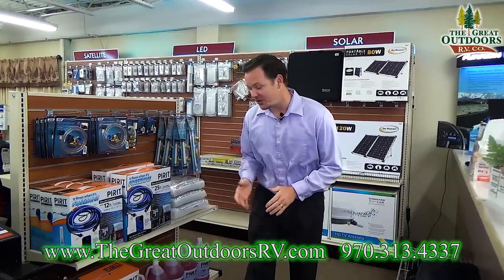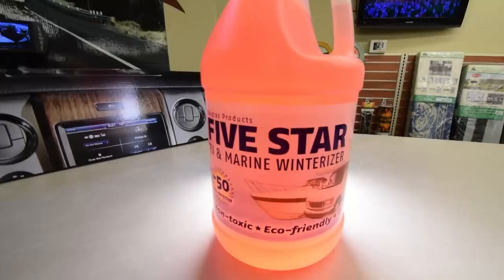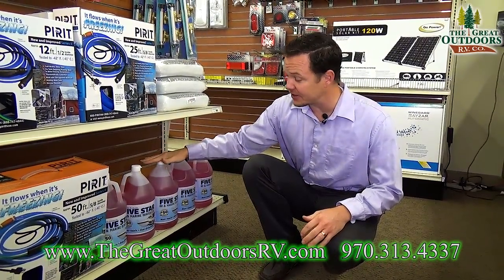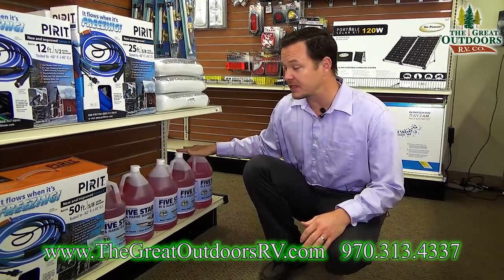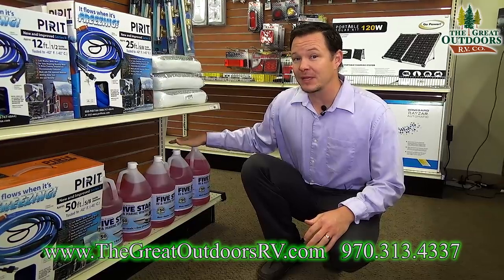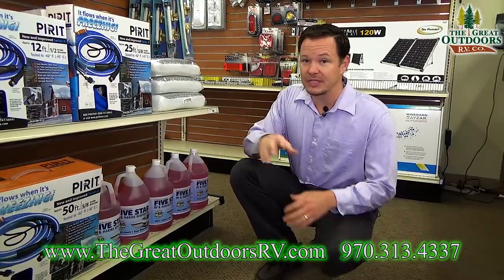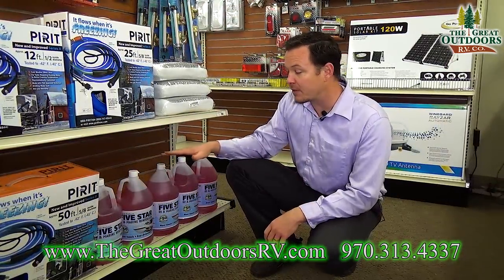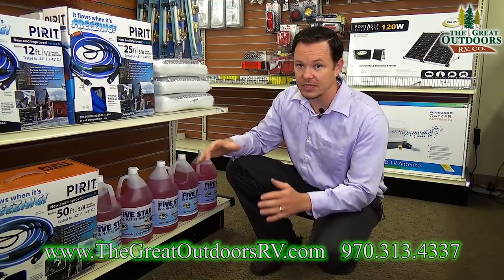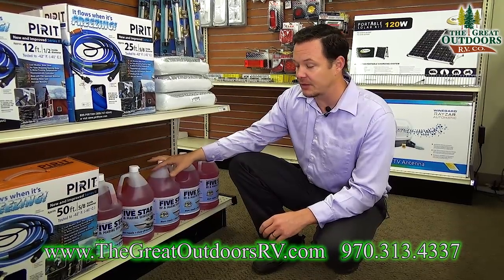One of the first things that you will need is some RV antifreeze. The reason why you want RV antifreeze is because it's non-toxic, so if you accidentally drink some you're not going to kill yourself. If there's a cheaper and a more expensive one, that's because the more expensive one has probably less alcohol and more propylene glycol in it so that it doesn't dry up your seals over time. You will probably need about two to three gallons depending on how long your coach is and how long the lines are.